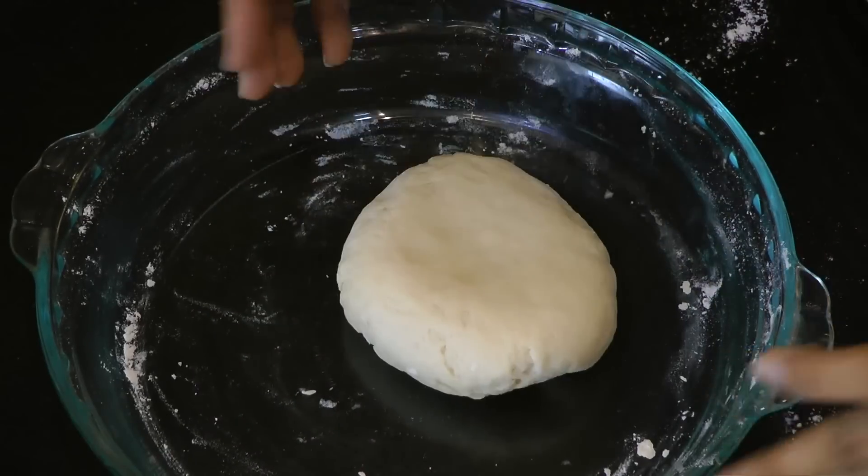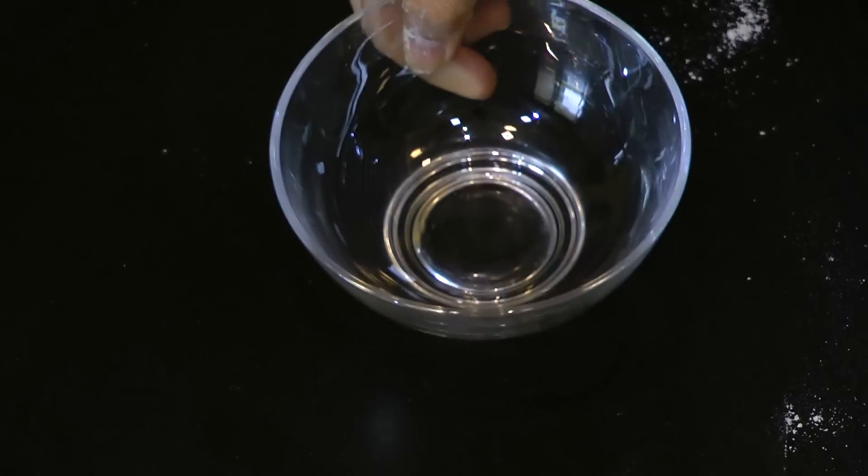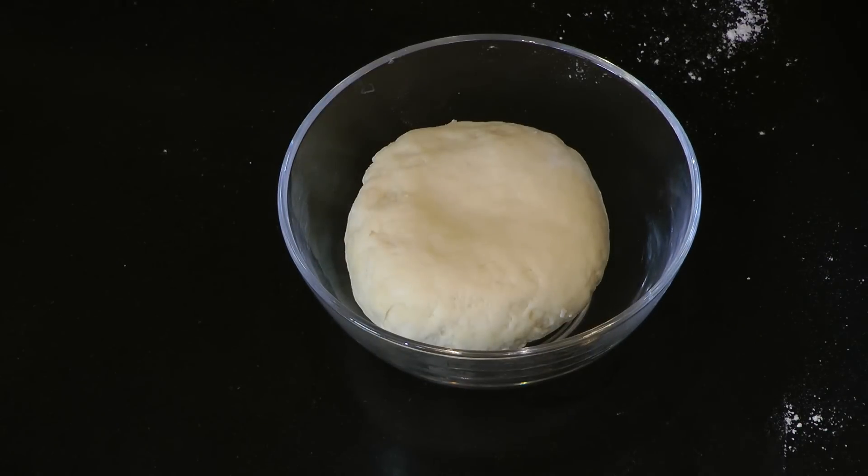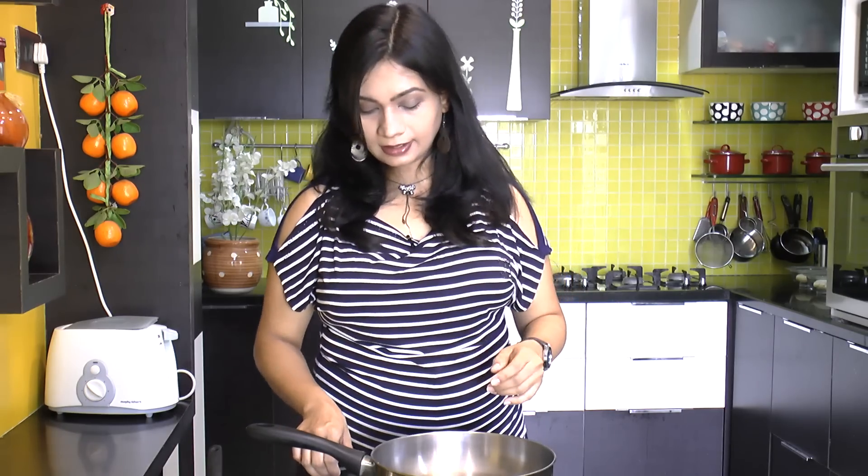The dough is ready. Take another bowl, put in the dough, cover it up, and allow it to sit for half an hour. While our dough is resting, let's get on to making the stuffing.